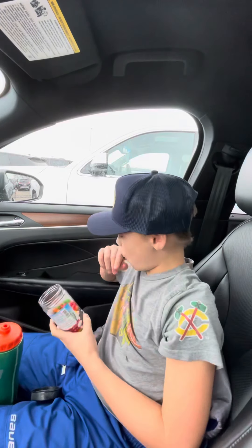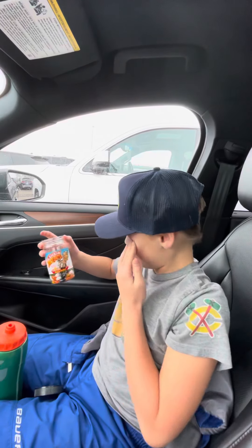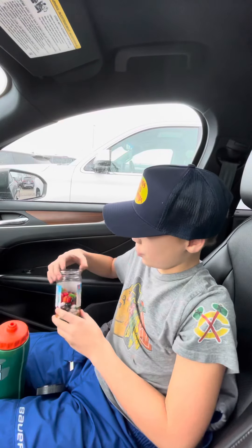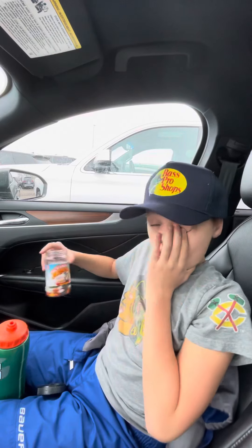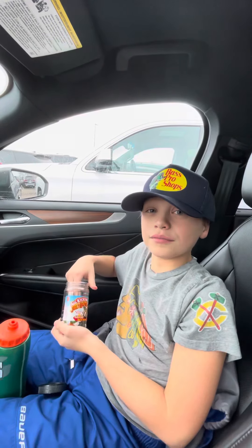If you like sweet and spicy, it's good for you, but if you don't like spice — nope. Oh, that's spicy. And let's get started.